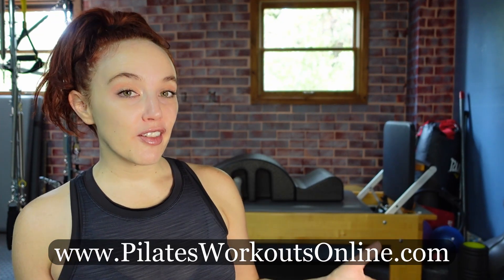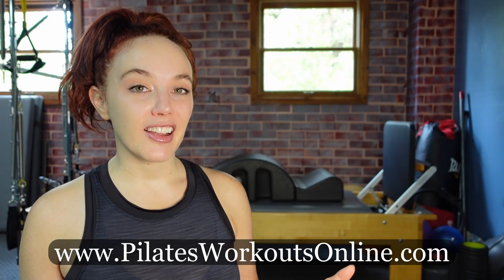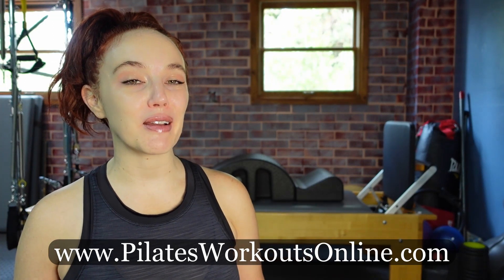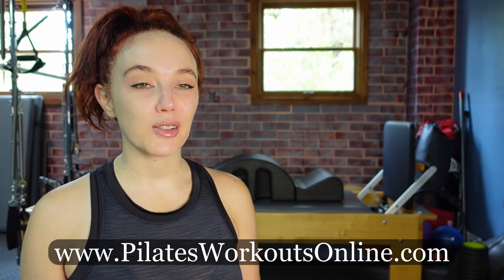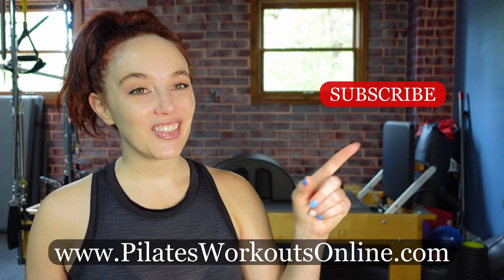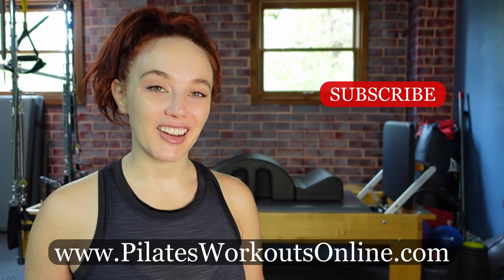Thank you for joining me for today's side lying series using the Pilates reformer, the arc, and the jump board. As you can see, we got a few different exercises — we did some side jumping and also included side lying foot and strap and hand and strap work. Lots of different ways you can utilize the arc within your side body series. If you're looking for more ways to include the arc into your self or teaching practice, join me at PilatesWorkoutsOnline.com for my Pilates Arc Training — a comprehensive training covering the arc on the mat, the reformer, and with the tower. Hit that subscribe button and that like button, and I will see you guys back here in the virtual studio soon.